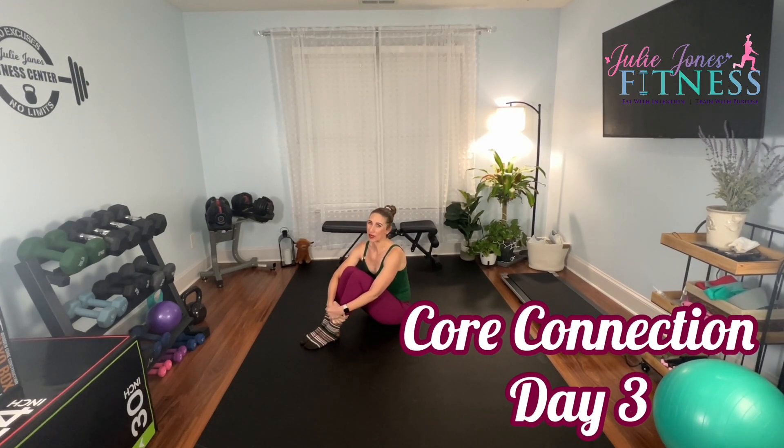Hey everyone, it's Julie and welcome to Day 3 of Core Connection. You do not need any equipment today, just a little bit of space. We have a couple exercises we're going to go through. We're mostly going to work for reps, but our very last exercise will work for time. Are you ready to do this?